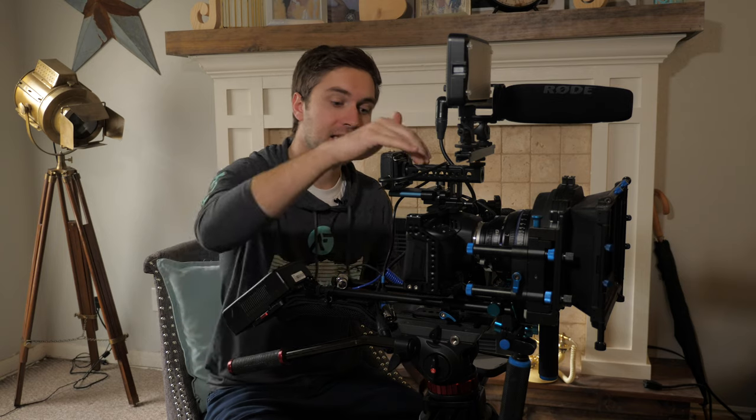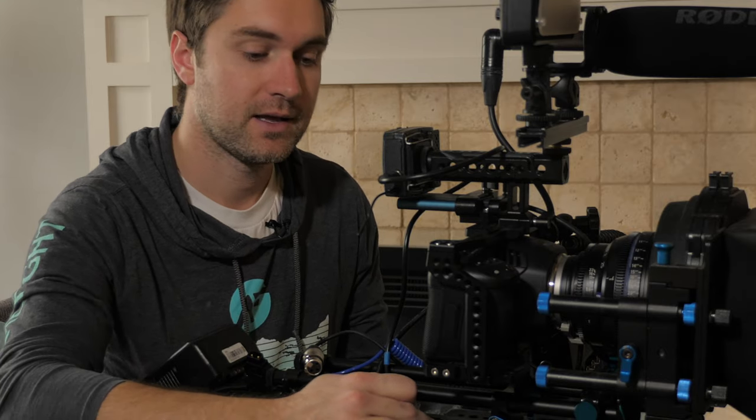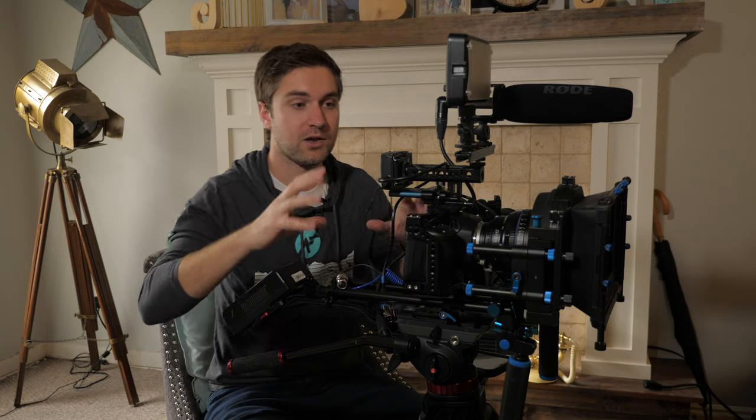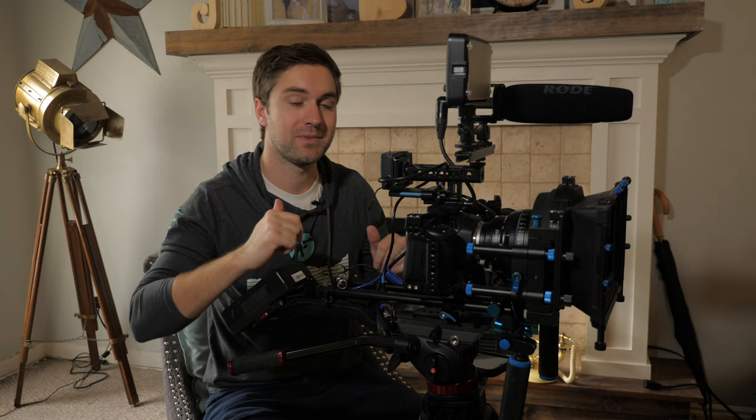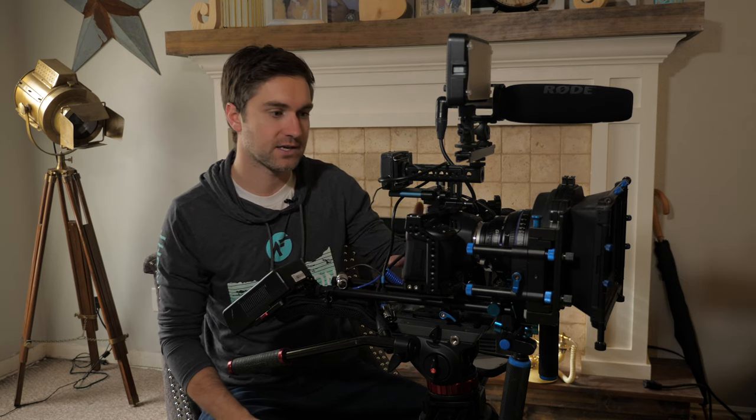If you're doing run-and-gun work or promotional content, a cage may be all that you need. This cage easily adapts to either a three-eighths or quarter-20 connector on your tripod, so the whole cage can just sit on the tripod as-is. Then you rig out the accessories you need — great for promotional content, run-and-gun interview styles, and documentary work where you want to be quick, light, and agile. The next essential piece to your rig is the 15mm rods that you'll be attaching accessories onto.